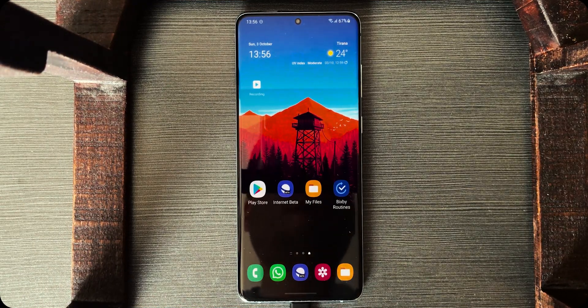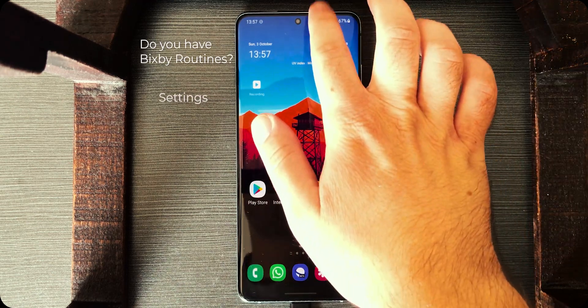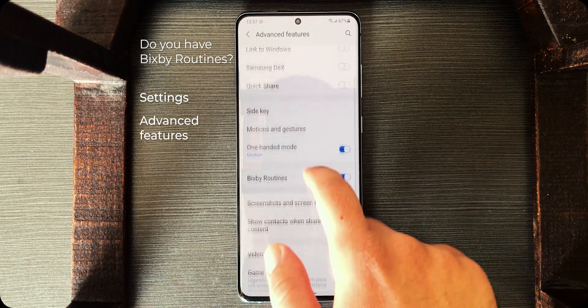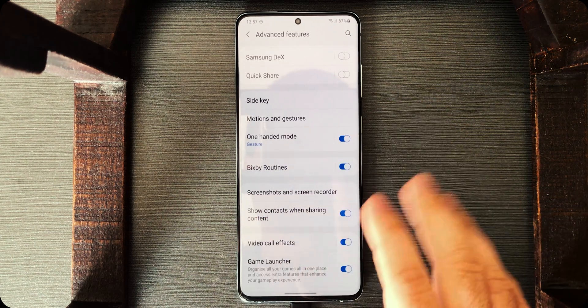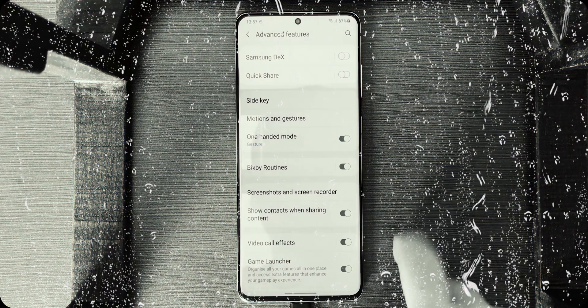First thing first, we need to make sure that your device has Bixby Routines. In order to check that, go to Settings, then scroll down to Advanced Features, and then scroll down and if there is a Bixby Routines button there, then you're good to go. If it doesn't, either update your device because it's outdated, or you just can't do it. Sorry about that.